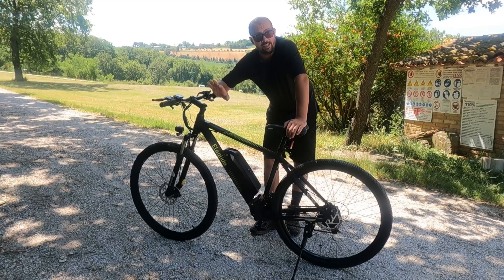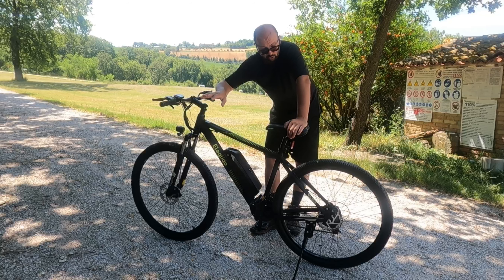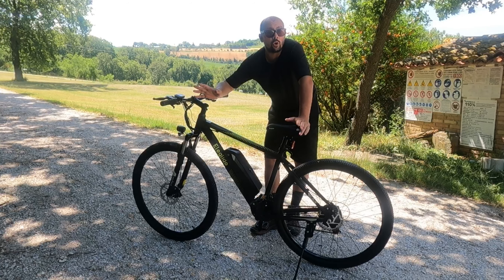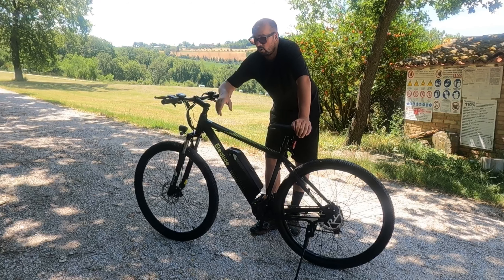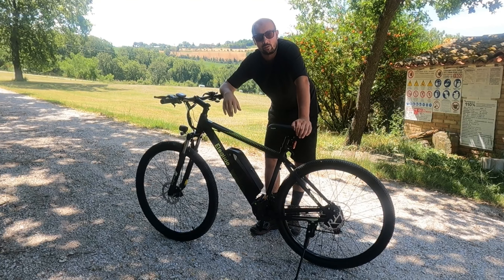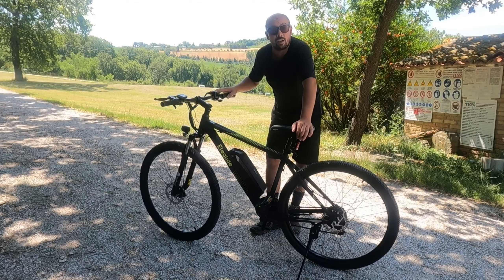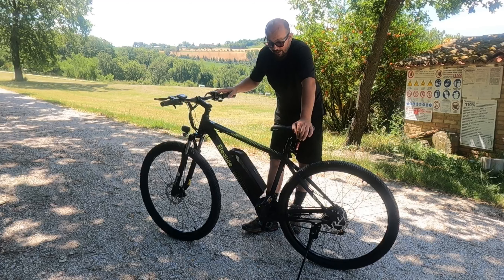Io non mi intendo di biciclette, men che meno di e-bike. Quindi è, come al solito, una recensione da profano. Da uno che usa una bicicletta e che non deve per forza sapere tutti i dettagli tecnici. Ti spiego quello che so, quello che ho letto, e ti racconto la mia esperienza di utilizzo.